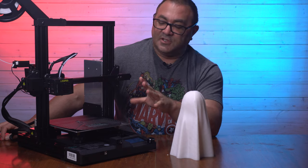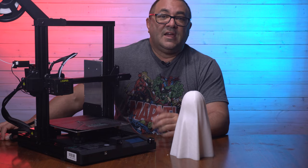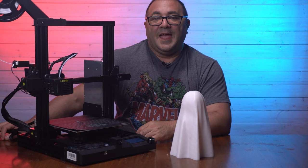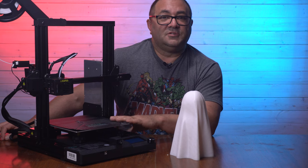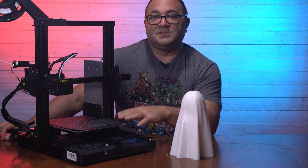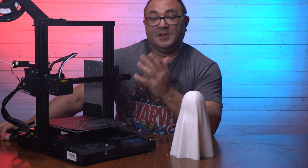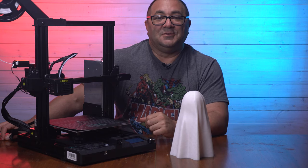So there you go — the Sunlu T3. A nice little printer and I'm really happy with it. If you guys like this video, please click like and subscribe and hit that little bell. Let me know if you've got one of these: what issues are you having, what things do you really like about it? I'd like to hear from the community and find out if there's something I missed or something else you'd like to hear about or see me print on it. All right guys, take it easy, have a good day, and I'll see you in the next video.